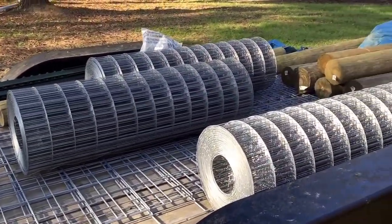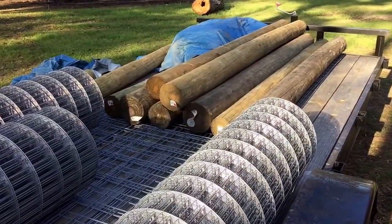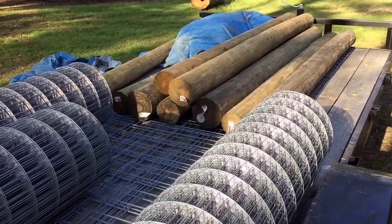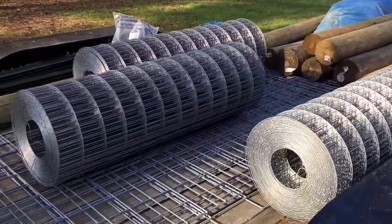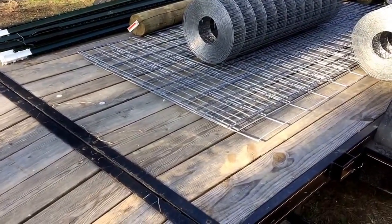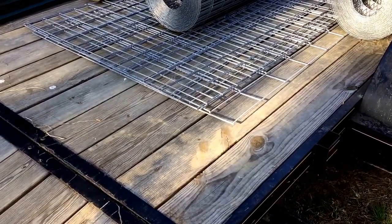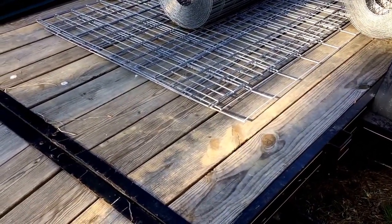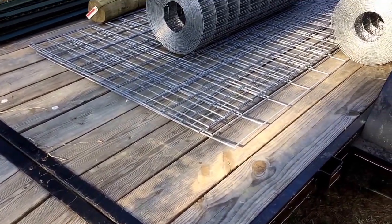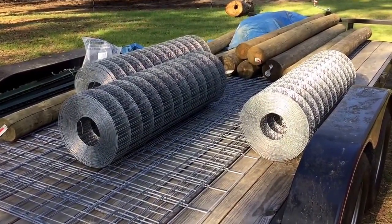Say hello to the next imminent project at Alderman Farms. We are about to undertake a garden expansion — the biggest garden expansion we've ever done at one time. Those panels on the bottom are not for the garden, but we've got some gates we need to redo in the barn. We've had some makeshift gates for a long time and they're wearing out, so we're going to make some sturdier, more permanent gates. But this is for the garden fence and I'll show you where that's going right now.